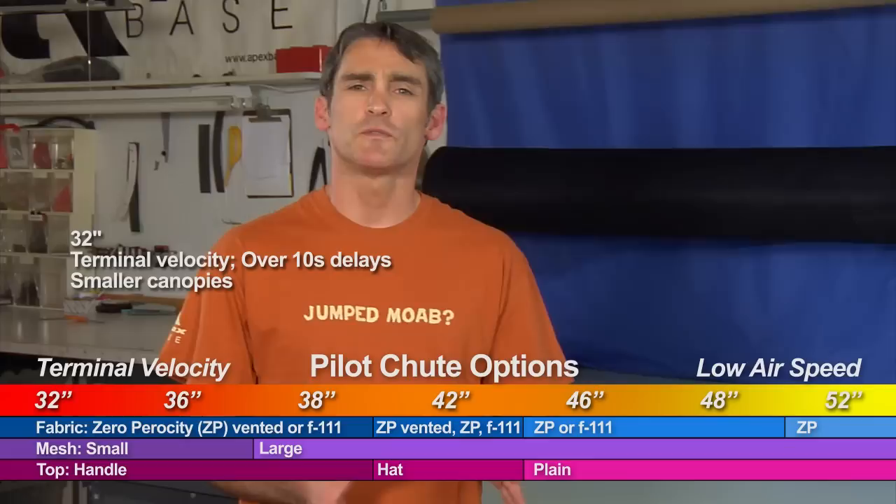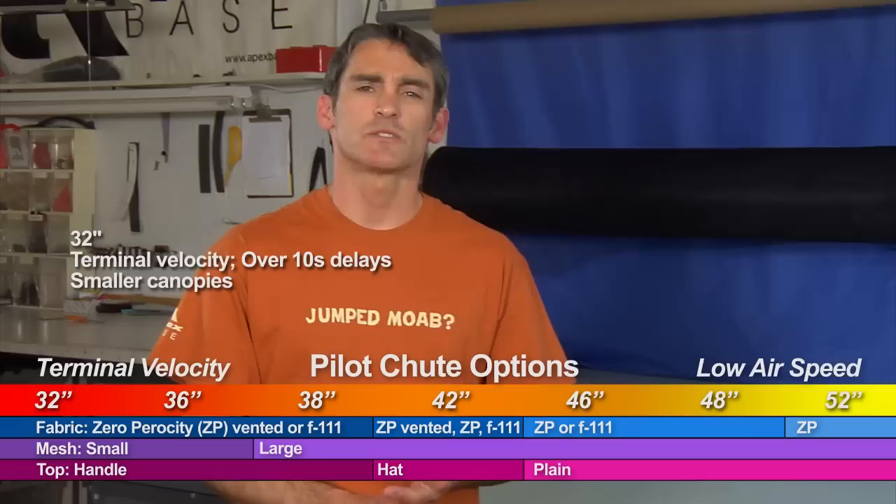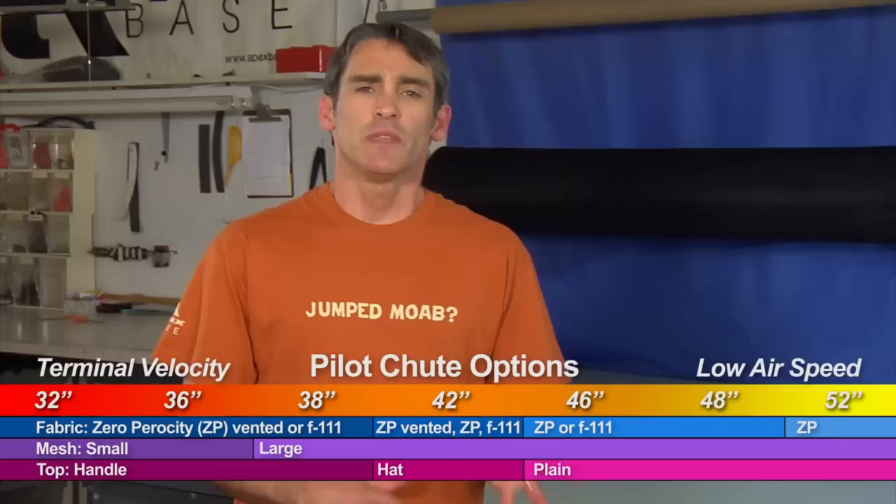Let's start at the bottom end with the 32s. The 32s are definitely for the fast airspeed jumps — terminal velocity — but they're also geared toward smaller canopies. So if you're jumping a 200 or maybe even a 220 square foot canopy at terminal velocity, that might be the way you'll go with a pilot chute for your terminal velocity jumps.